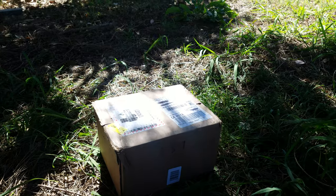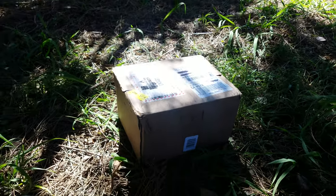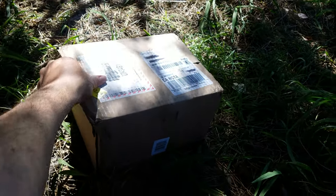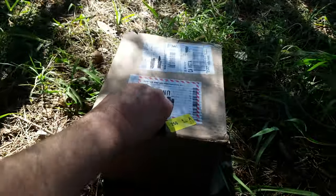This is an unboxing video of the DJI Mavic Air 2S. This one came from B&H Photo in New York. It's not a very big box.